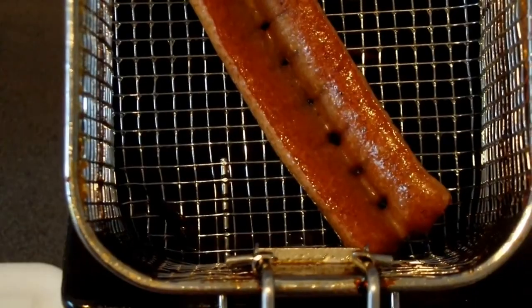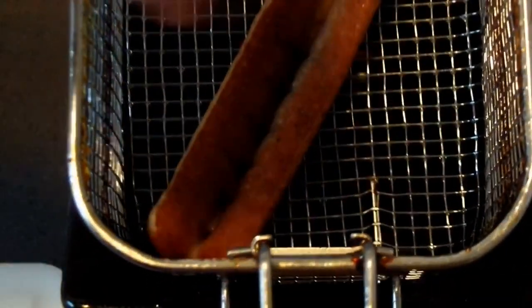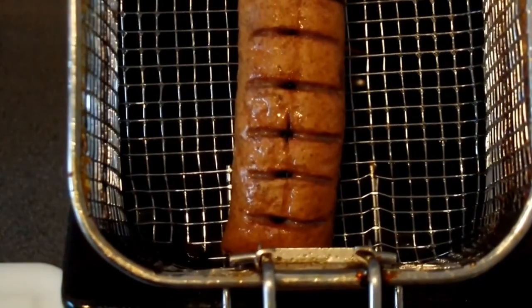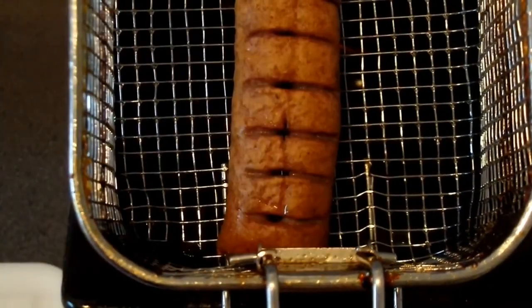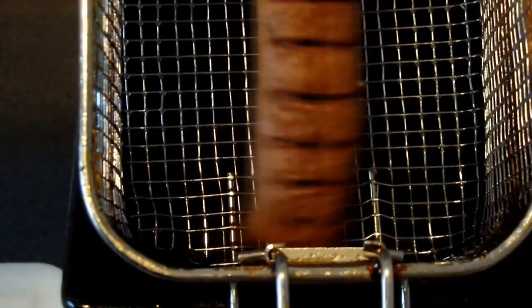Oh yeah, I forgot to tell you — I've done something in between. When I sliced this part before, I sliced the back also. So when it's done — I'll show you in a bit — it's easier to cut with a fork. So let's get it out.